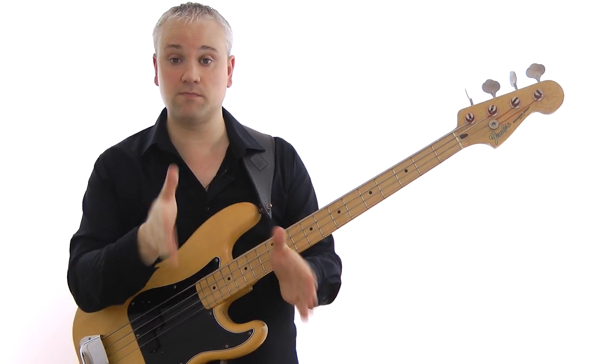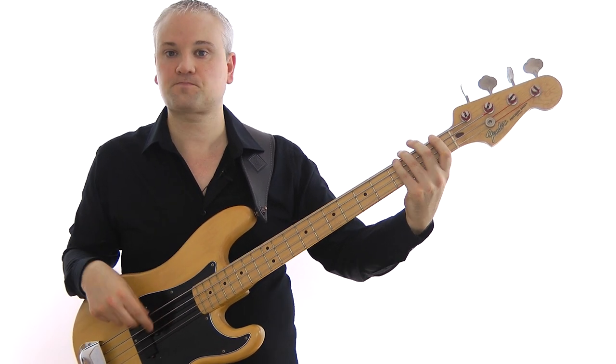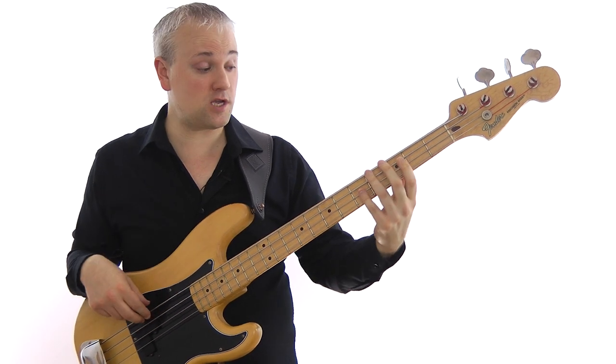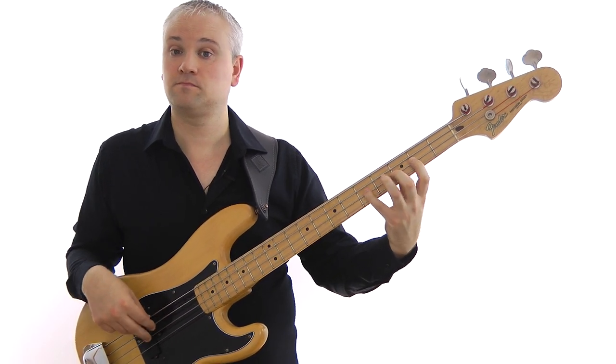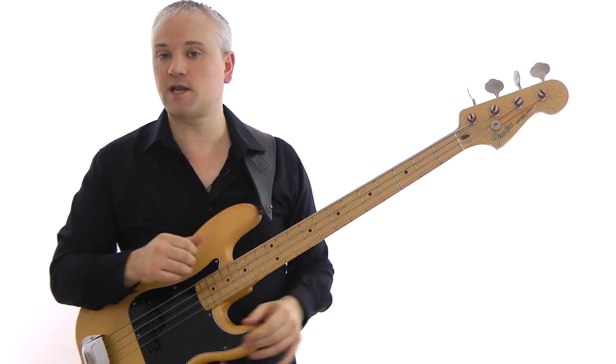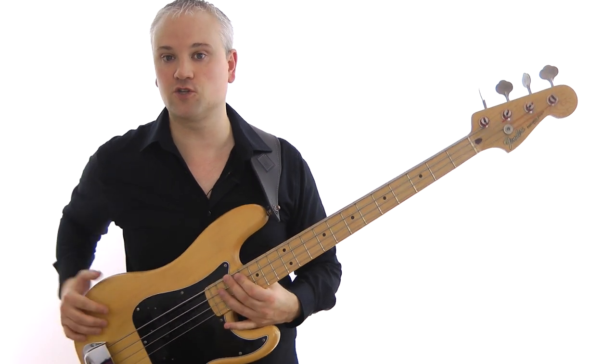Just keep remembering: major scale with a flattened seventh. On the F using the open strings, and then on the G. Those are the scales and arpeggios we'll be using for this line, and we're going to relate all the notes back to those.